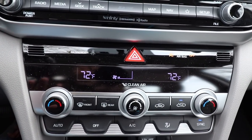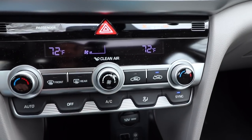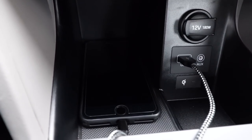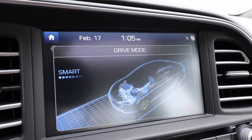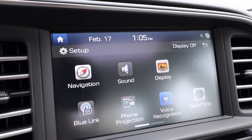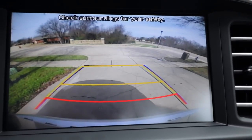We have dual zone automatic climate control on the Value Edition, Eco, and Limited — optional on the Sport; otherwise it's single manual controls. Everything is easy to use. Down below we have a 12-volt power outlet, a USB port, auxiliary port, and wireless charging on the Limited trim only. Heated seat buttons are right here with three tiers. Drive mode lets you select normal, sport, or smart — I've left it in smart, which alternates between sport and normal to keep you in the optimal setting.